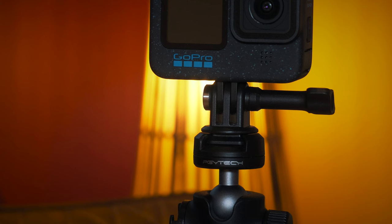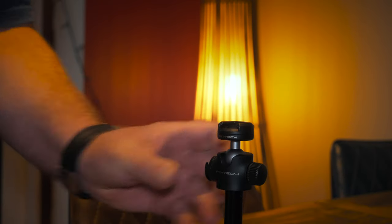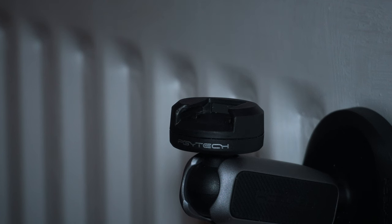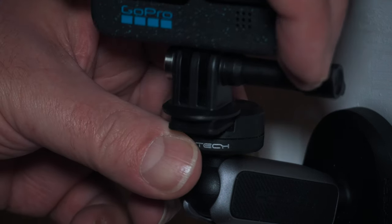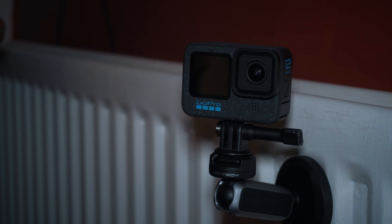One workaround I found is using the PGY-TECH cap lock range of camera mounts. This uses an ingenious system of a universal mount that you can put on the GoPro or on the Action 4, and then it's very quickly and easily released and mounted across all of the other cap lock range of camera mounts. It's very, very clever.